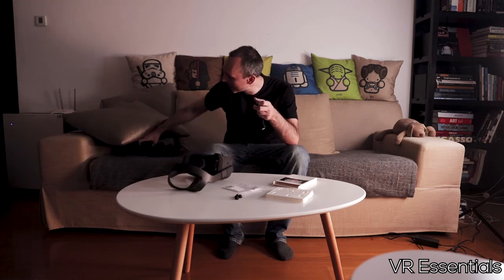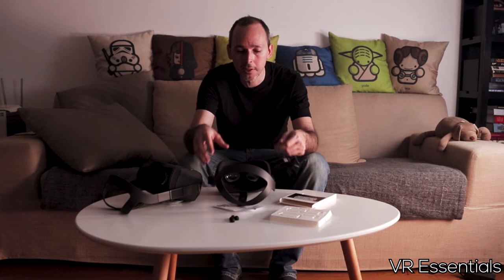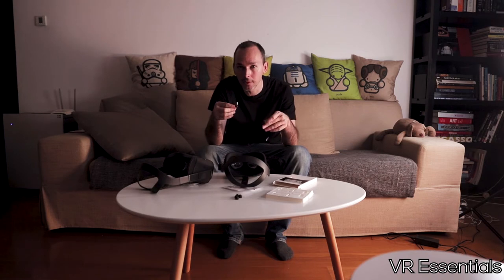I didn't just test it with one Oculus — I tested it with two devices, two Oculus headsets. I'm here to create content and get more people into VR in Asia, doing some cool documentaries which will feature on the VR Essentials channel. Hit that subscribe and notification bell to get notified when I upload, probably around October.